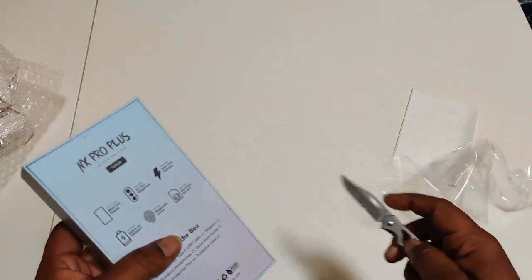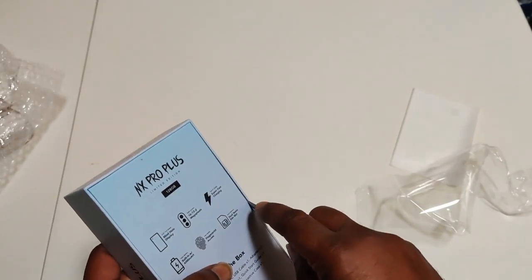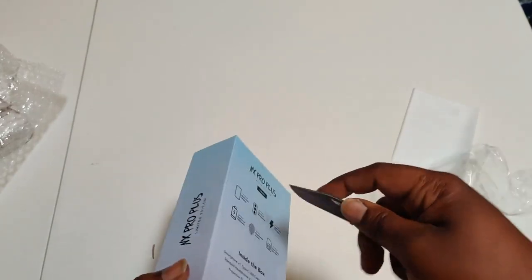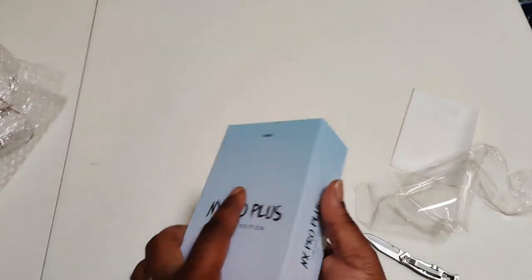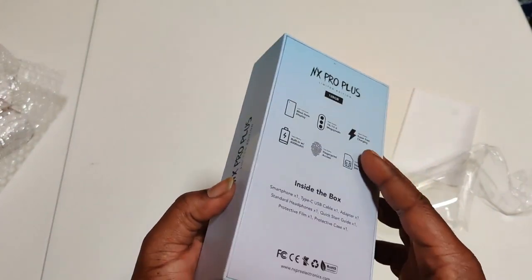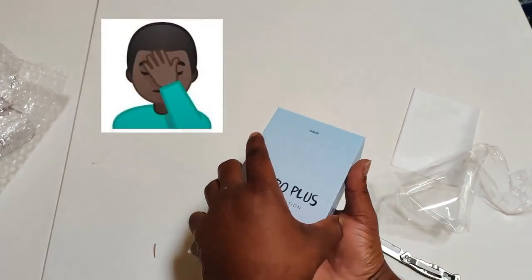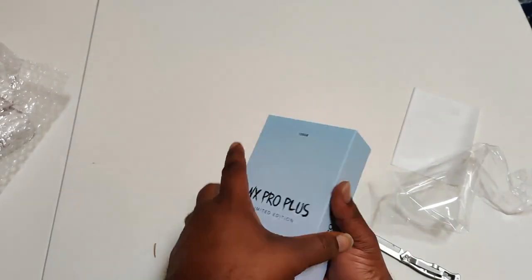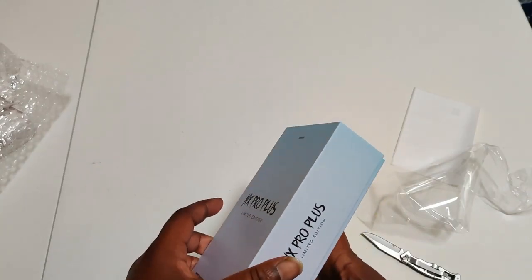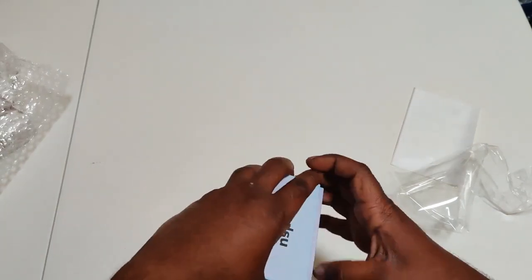A couple pieces of tape — might want to cut into the tape setup. I'm looking real unprofessional right now. There you go.